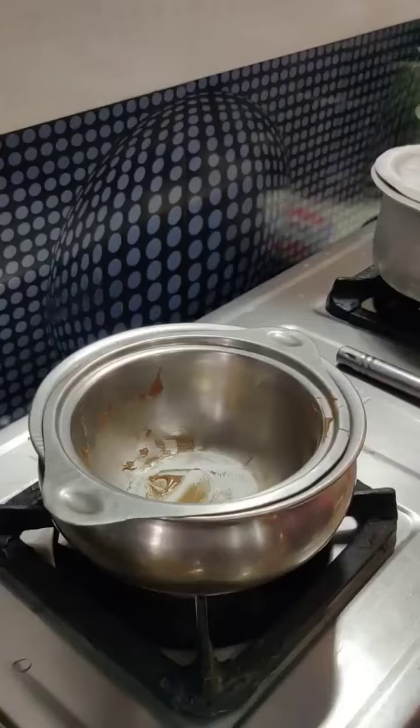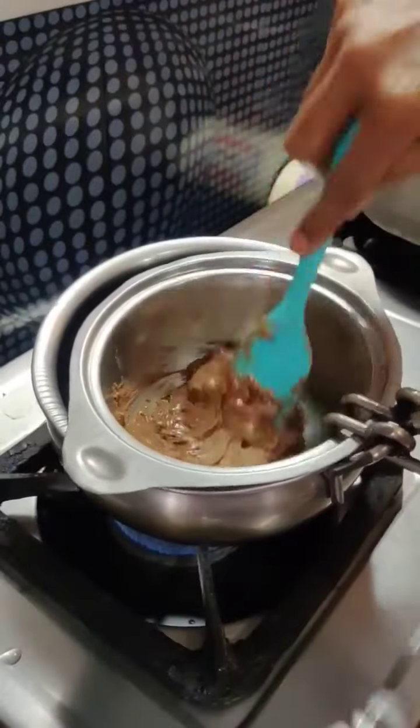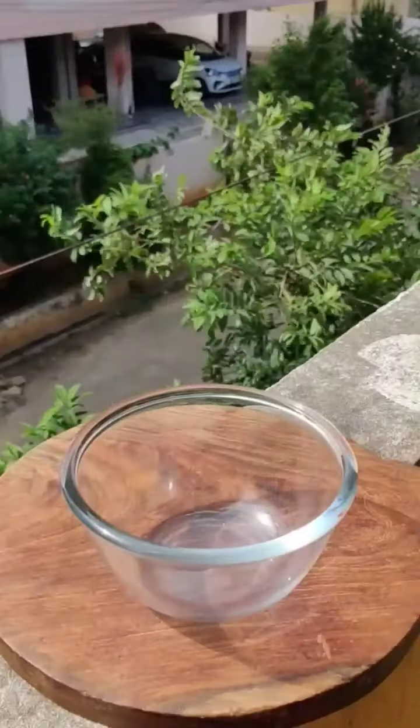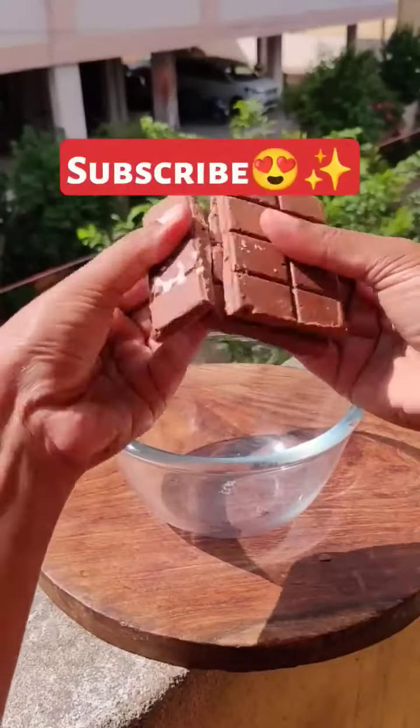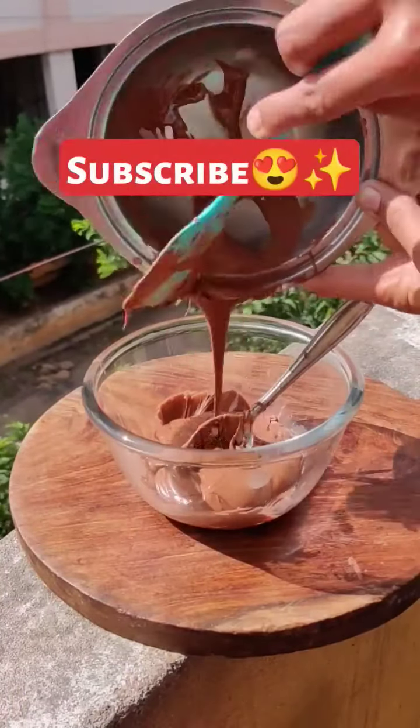For you to have another Dairy Milk, now it has to be mixed. I have to melt it. Now I have to take a bowl — Dairy Milk is a big 100 rupees and I have to melt it.